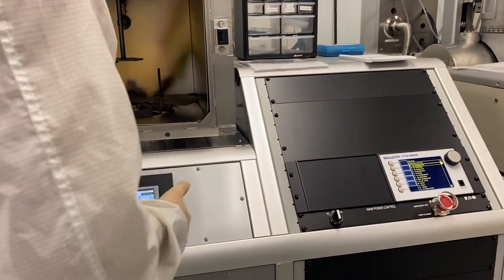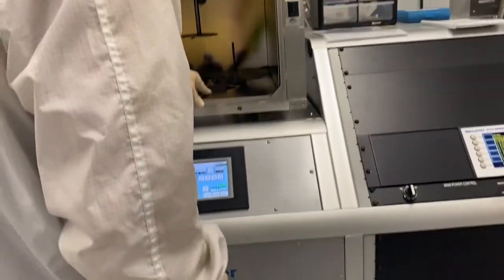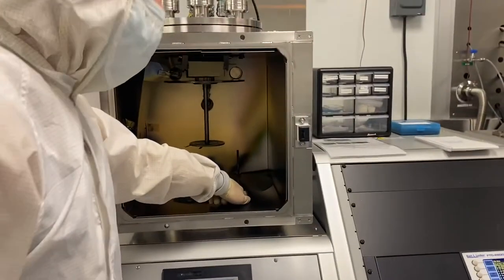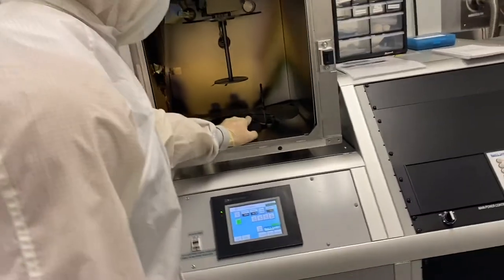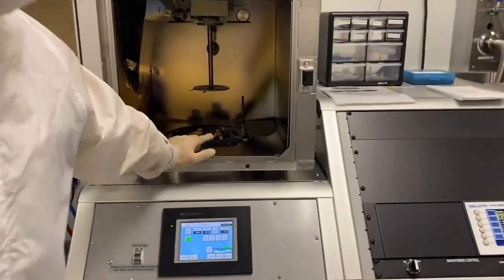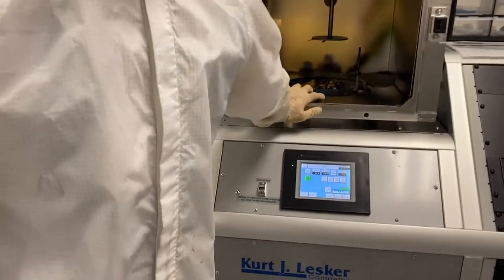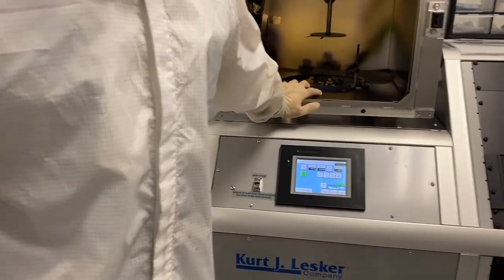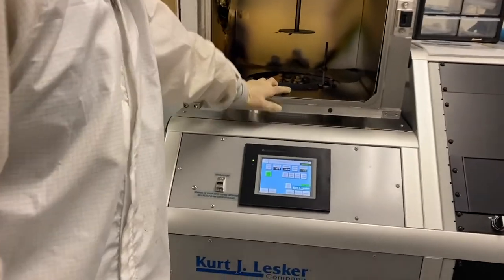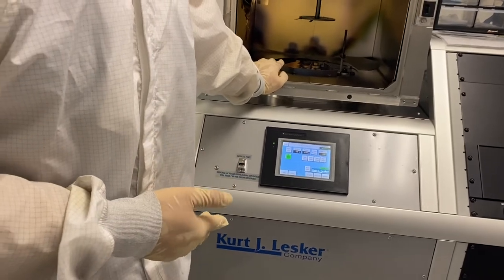I actually forget which one is chromium — assuming one of them even is chromium. I think this one is titanium out here, which leads me to believe it's this one here. We don't necessarily have to grow chromium — that's just what Dr. She said. We can grow copper, titanium, or chromium. This isn't a real device; we're just going to grow something and then lift it off. Let's just use copper because I know that's copper — it's the easiest to identify.